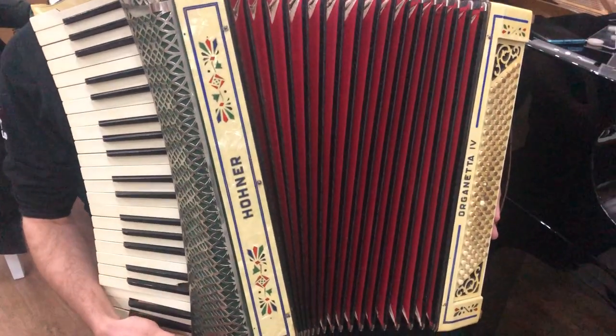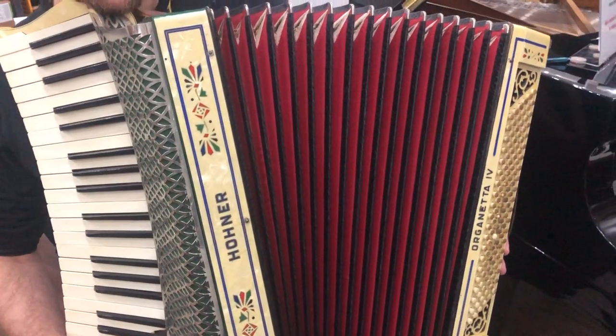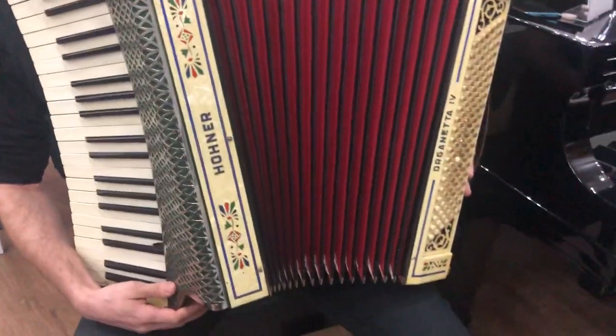Hello folks and thanks for watching. We are Sherwood Phoenix and this is our Horner Organetta 4, 120 bass. It's an absolutely stunning piece, very, very rare.